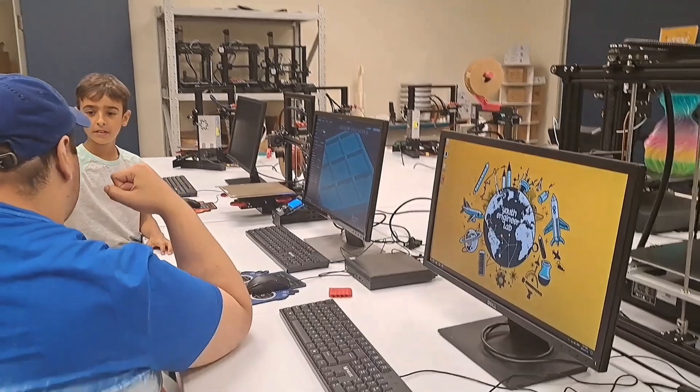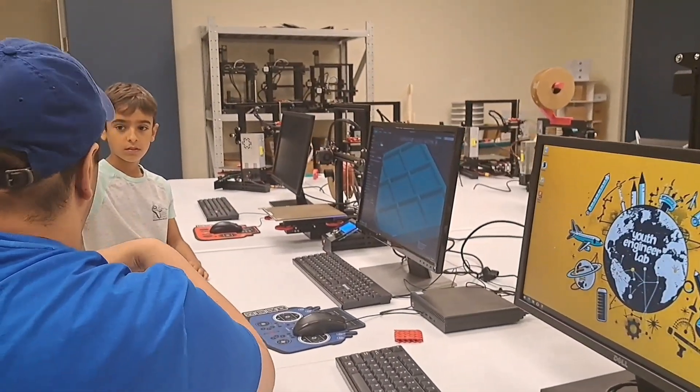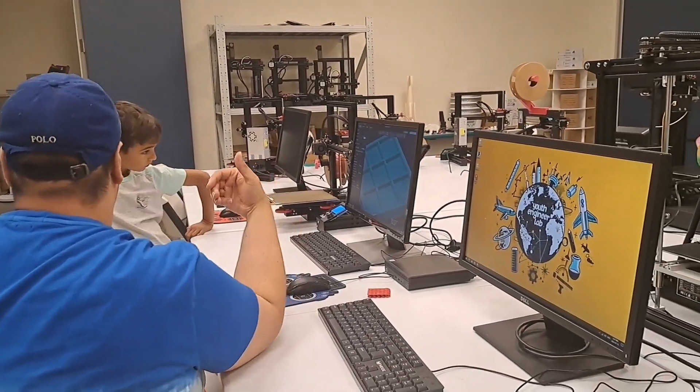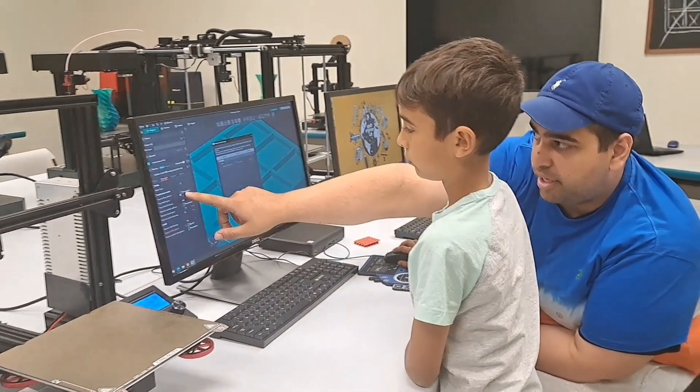I'm going to make this one big green piece a higher layer height so it will be less layer. It will still be the same size but the layer will be able to do this thing — it will actually really drop down. This one is 0.28.